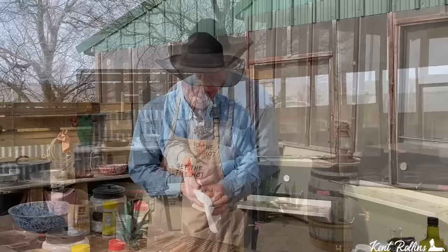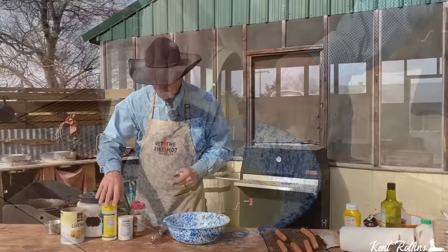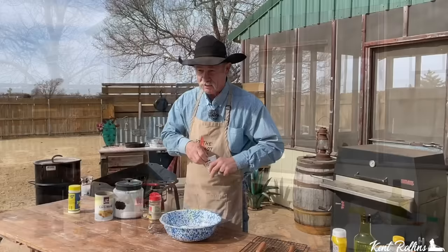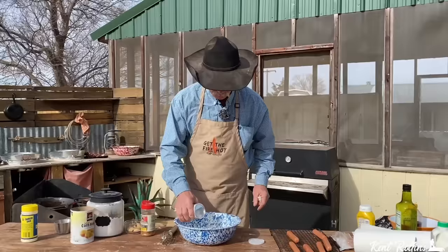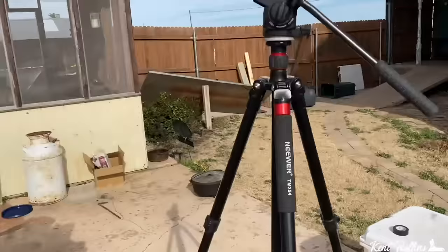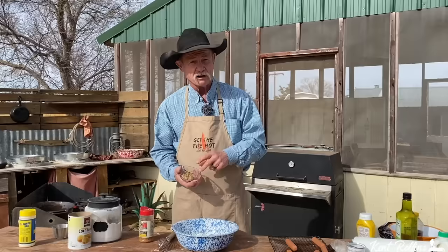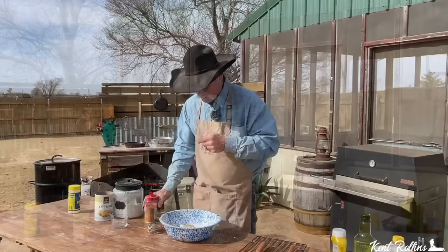I want you to dry them really, really well because that's gonna help that batter stick to them. Then we're just gonna let them set till we get all the rest of it ready. I've put some flour and some cornmeal in there, so we're gonna add some garlic — yep, you heard me right. You got to have a little bit of garlic in there. I like to put some baking powder in mine to sort of make that batter pop when it goes to frying. We're going to use about three tablespoons of brown sugar — you can use white sugar or brown sugar, but I prefer brown sugar because it gives them a better color too when they come out.